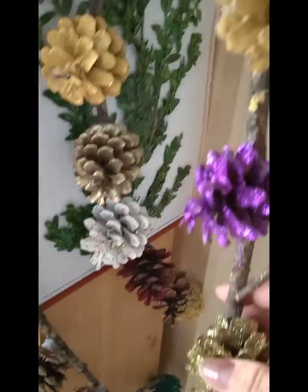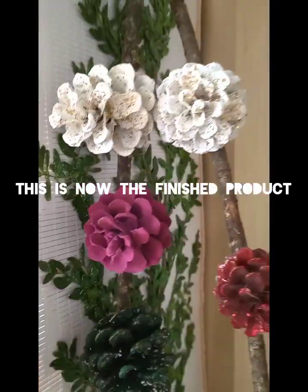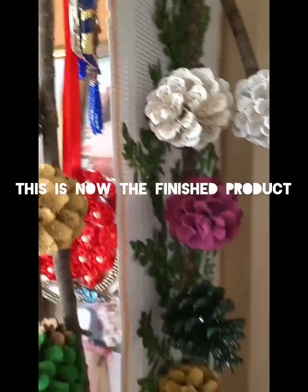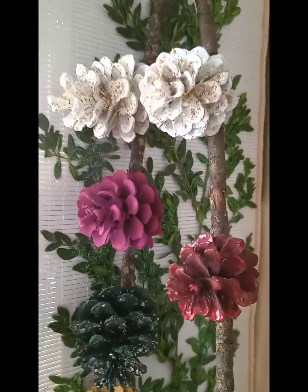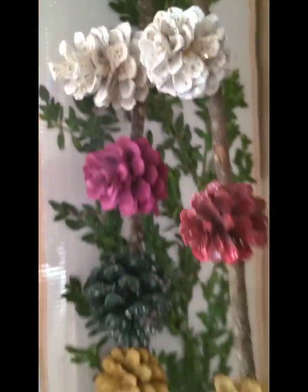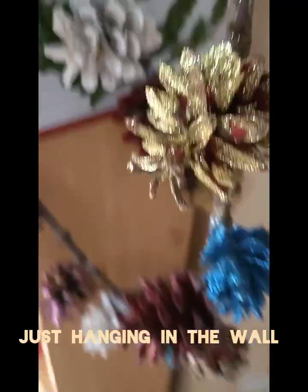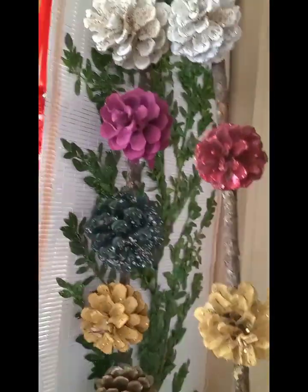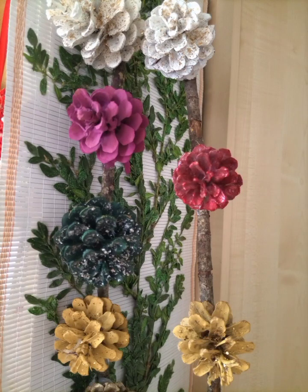If you want to learn more DIY tutorials, just click on my playlist and you can find all my previous tutorials. You can watch and follow the instructions step by step, and there's a lot more. Stay connected for more videos!